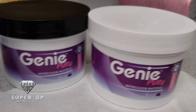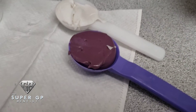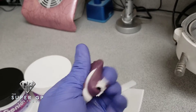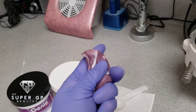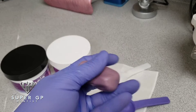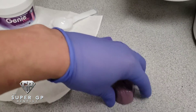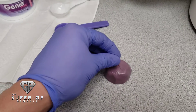The material I use to create the custom impression coping is Genie putty. It's a fast-set PVS material with a one-to-one mixture. Here you can see me mixing it with one hand — you want to make sure you get a good consistency and that all the colors blend together. I create a little block, actually a small cube, so I can fit the temporary with the lab analog attached to it.